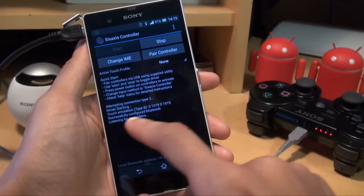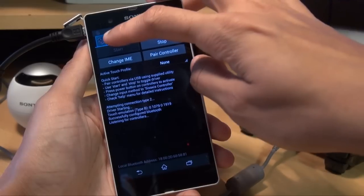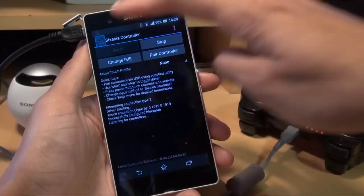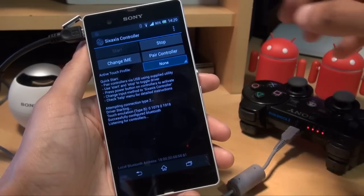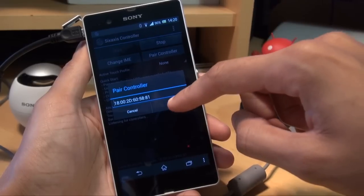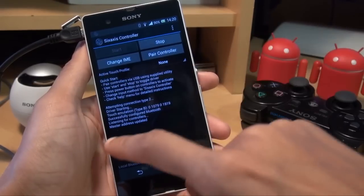It's now listening for controllers. I'm going to press the PlayStation button on the controller and it should pair — and as you can see, little boxes come around the PlayStation symbol along the top. If I start moving it around you can see it starts moving around on the screen as well, which indicates it's now been paired. I'll click Pair Controller — that shows the Bluetooth address of the phone — and it says 'allow the application 6-axis controller to access a USB device', so I'm going to say yes.